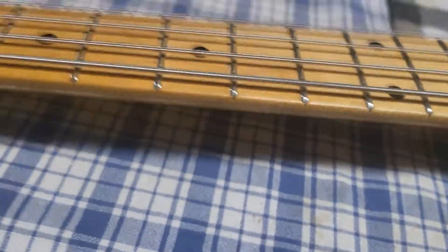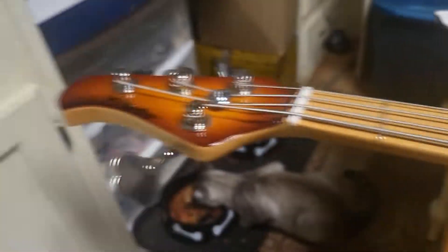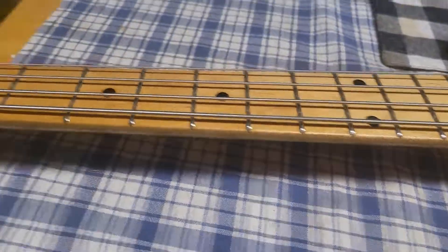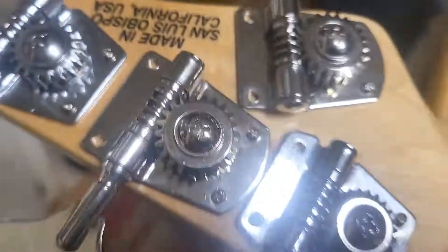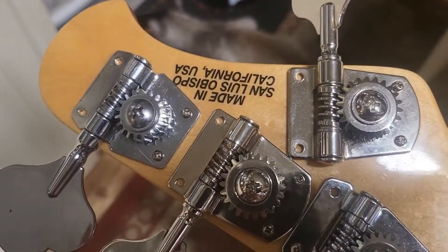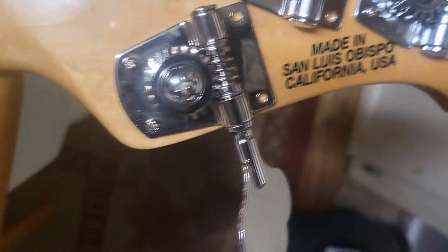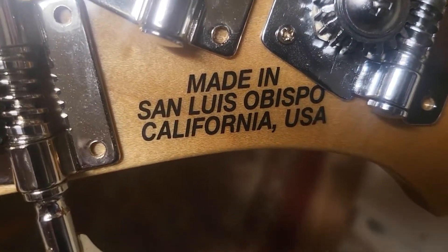I have no dots on this side because it's a left-handed neck. But the reason I got it is it was cheap — it was only 400 bucks. And the bass it came off of was a $2,800 bass. California, baby — that's what I'm talking about.